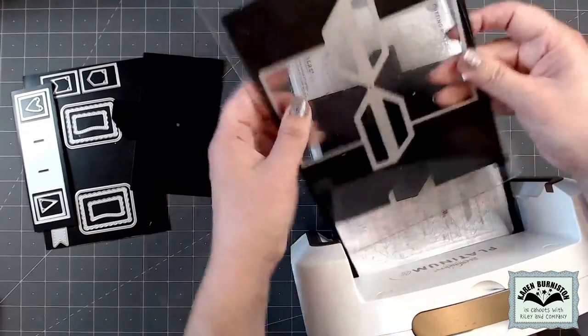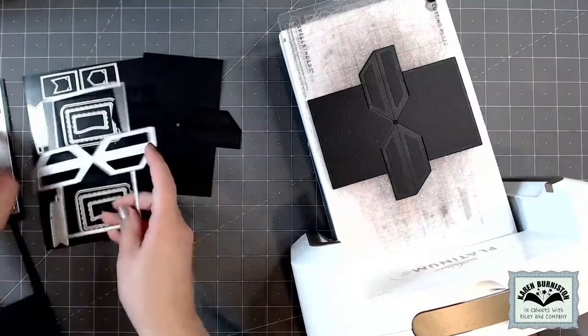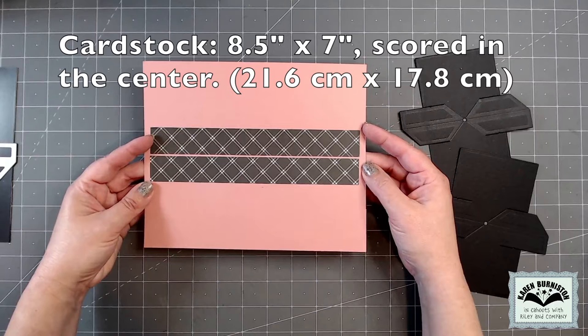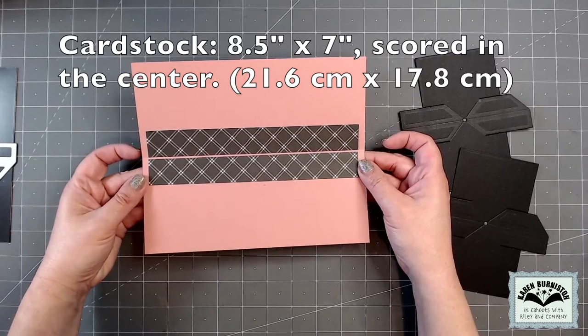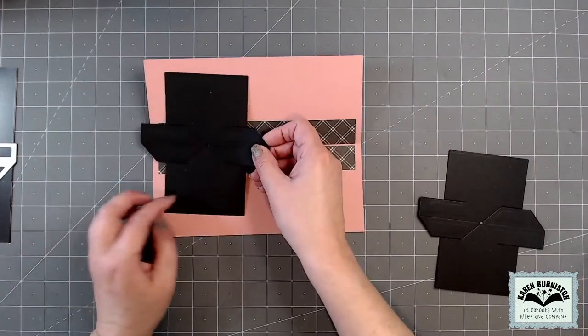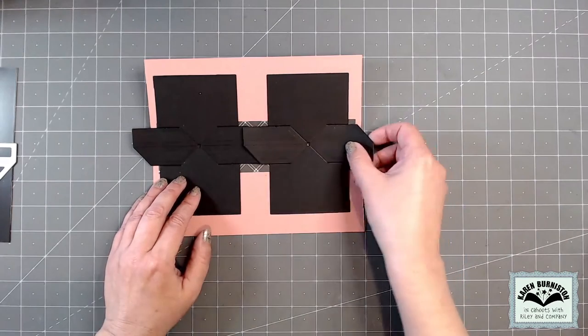Now you choose your card size, but I did mention that this is a slimline friendly design, so for today's video I will make a slimline card. I started with a piece of cardstock eight and a half inches wide by seven inches tall, scored it in the middle for folding — that makes a standard top fold slimline card. The Little Twist Panel is a glue-in design, so I will end up gluing these inside the card after I've worked the folds.